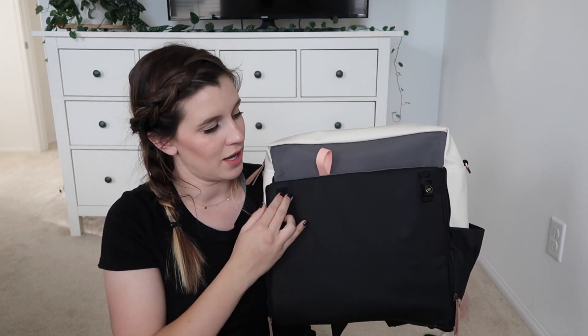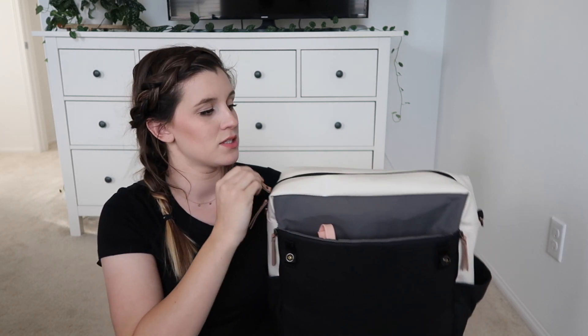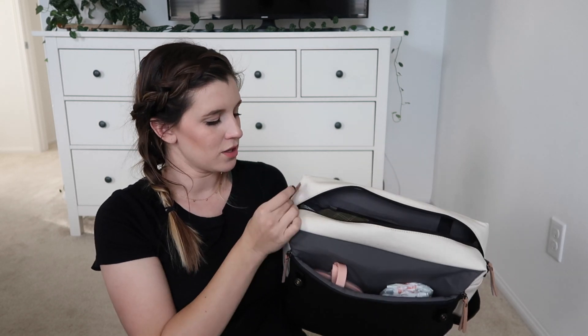This is just everything I have in it for the hospital. It's going to be really nice because you don't have to open your diaper bag all the way to get to the diapers and wipes. Now here's the top zipper — I'm trying to think of the word for these zipper tabs; I think it's called the hardware.